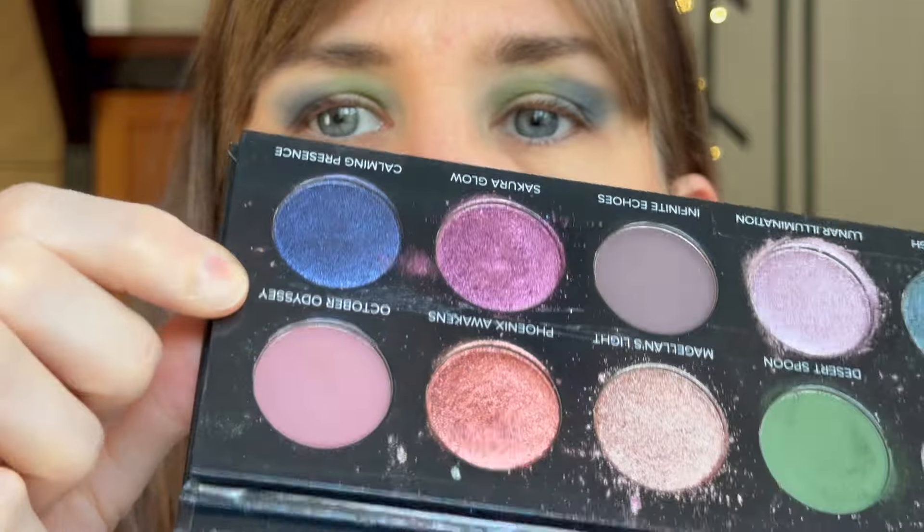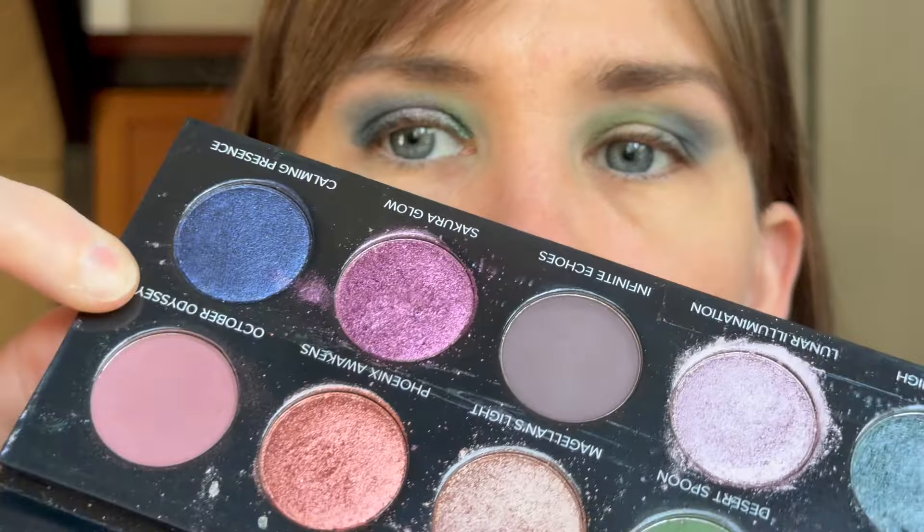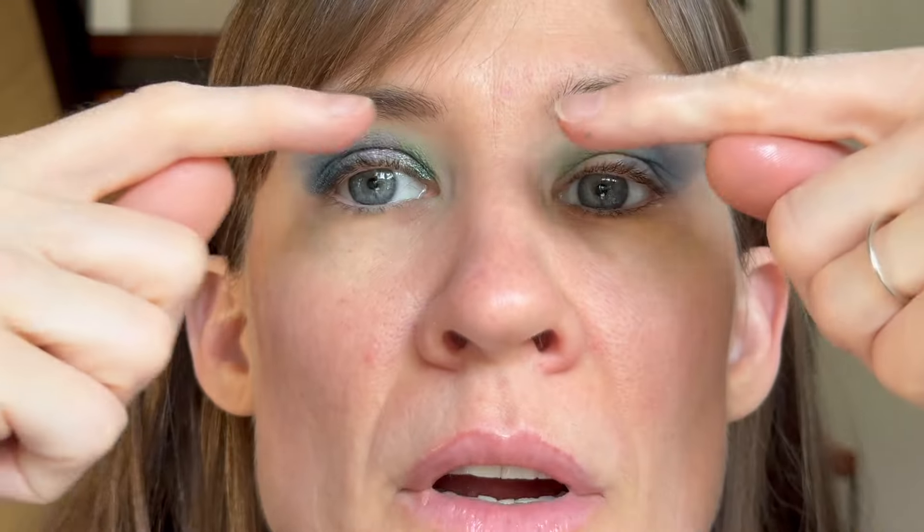And I'm going to throw some October Odyssey up on my brow bone a bit. I forgot to press play, so this eye is pretty much further along than the last one. I think I forgot to press play before I put some of this shade, October Odyssey, across here. And then I'll do the shimmers on this eye.